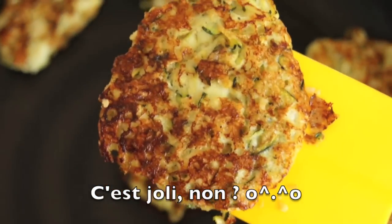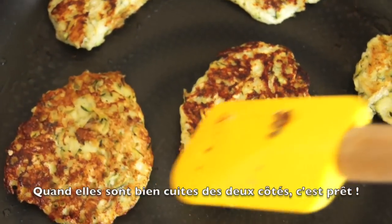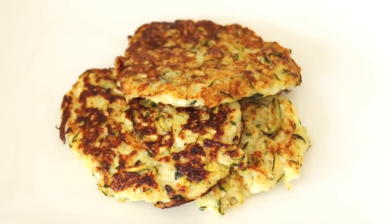It looks nice, right? When they're cooked on both sides, they're done! Just serve them on the plates or pack them in your bento.